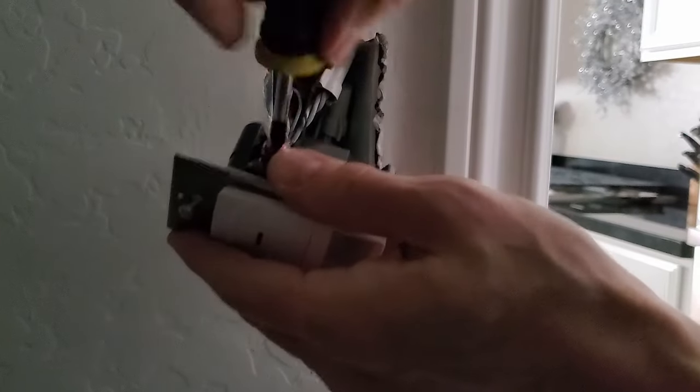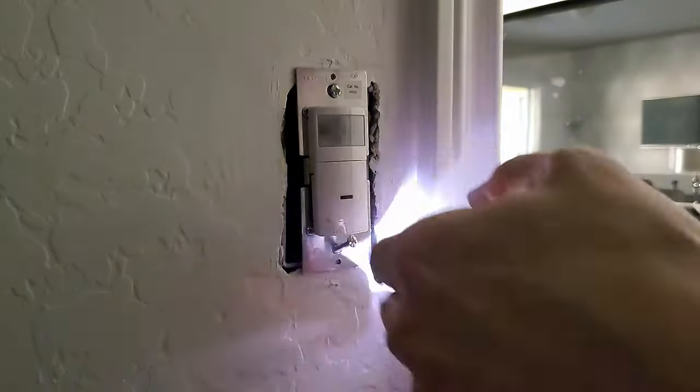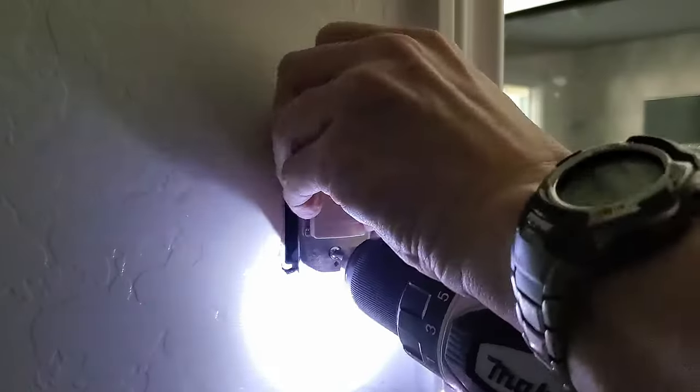Now gently push the switch back into the wall box and screw it back in. Done. Now turn the power back on at the breaker and let's set up the sensor controls.